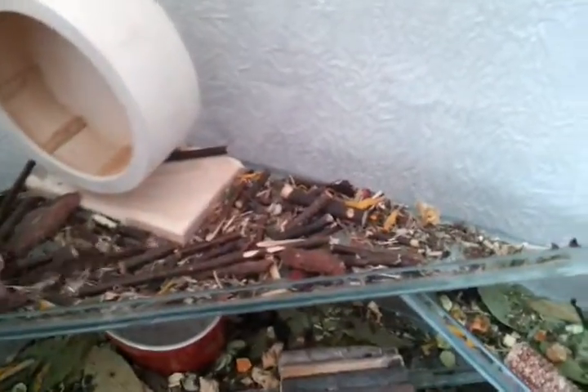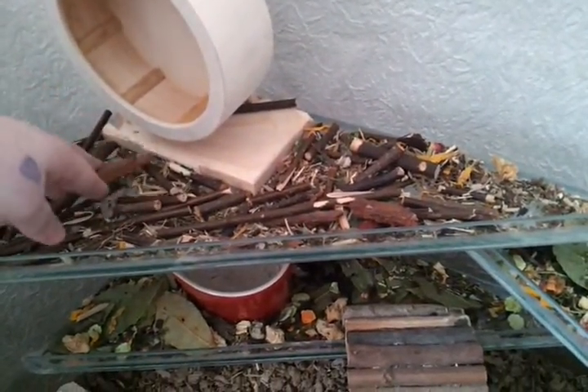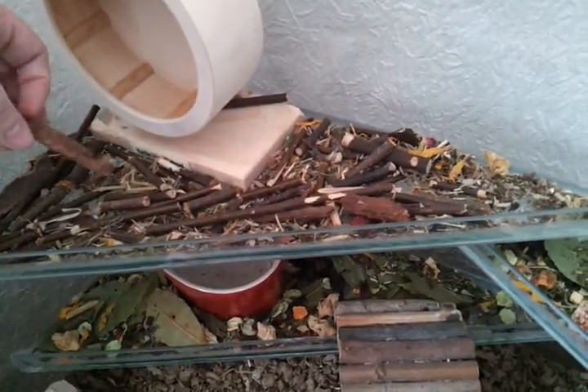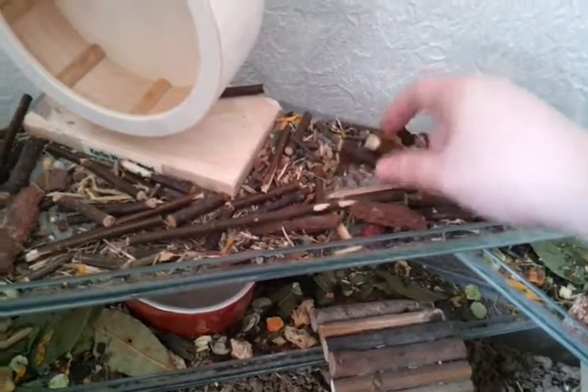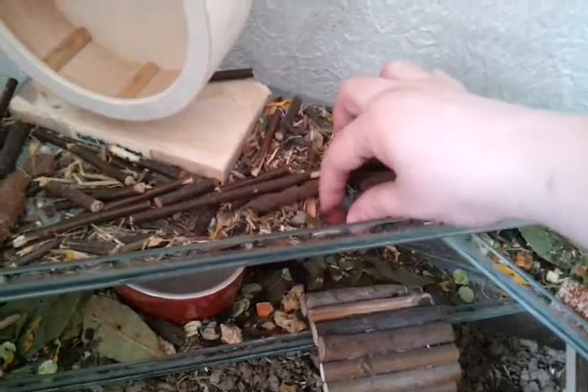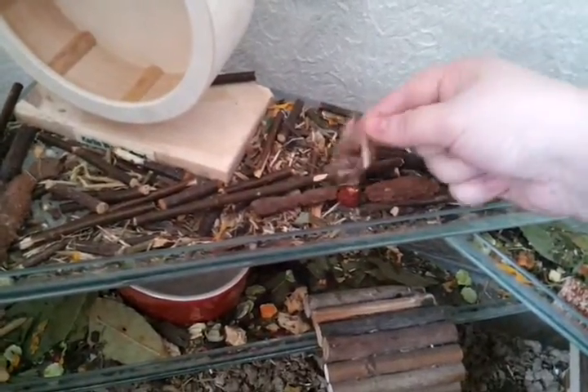On this shelf I've got lots of different wood for them. So this is willow. I've got some orchard bark. Over here I've got some apple and pear twigs. They've also got some of the dried berries and rose petals.